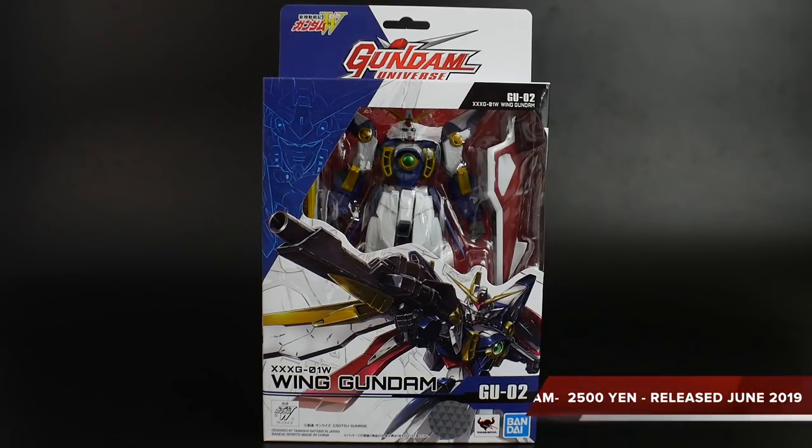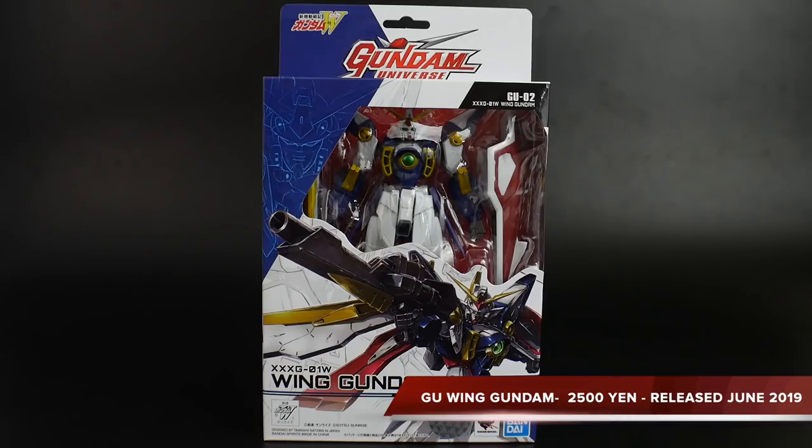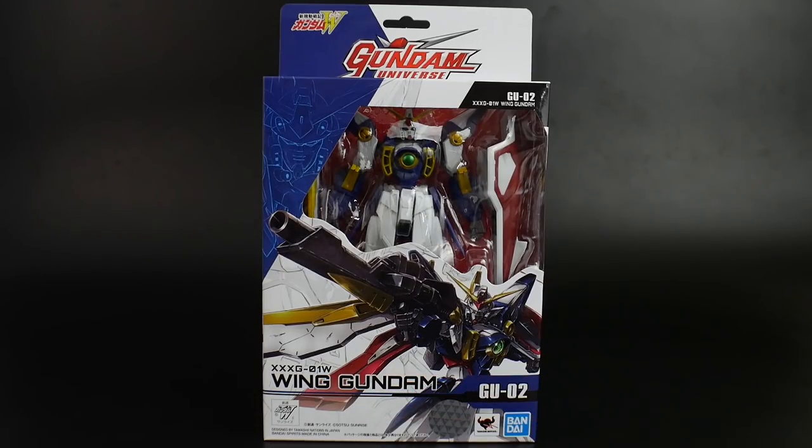Hello YouTube, it's Kroosama, and here we have today from the Gundam Universe line is the Wing Gundam.